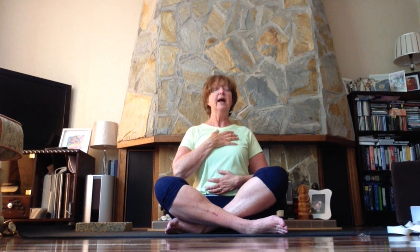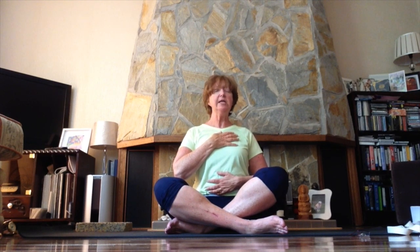Imagine breathing in through the left side of your nose and breathing out through the right side — simply that. Breathing in through the left side of your nose and out through the right side. Then very gently, with no fuss or effort, change that thought pattern: imagine breathing in through the right side of your nose and out through the left side. In through the right side and out through the left side, once more.